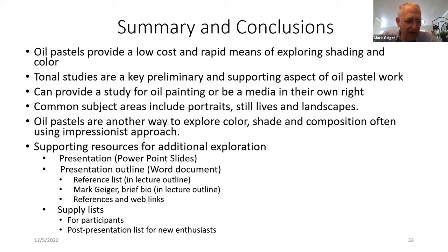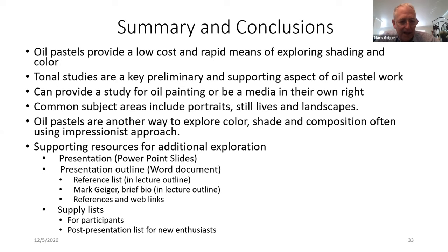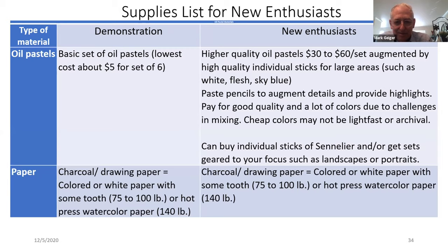To summarize: oil pastels are a low-cost and rapid means of exploring shading and tonal studies, and can be a study or a media on their own. Common alternatives include portraits, landscapes, and still lifes. It's just another way to explore color, shade, and composition. The presentation has web links with history, supplemental background, and a supply list for new enthusiasts. Thank you for your patience.